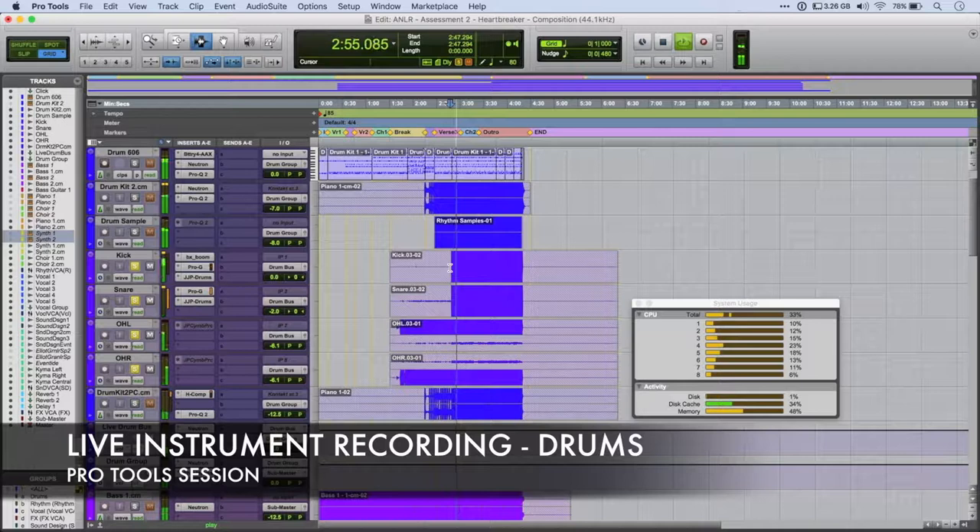I reinforced that with a couple of samples from Kontakt — I think it's the 60s drummer or vintage drummer. And that worked out, and then all together the drums sound like this, including the electric 606.